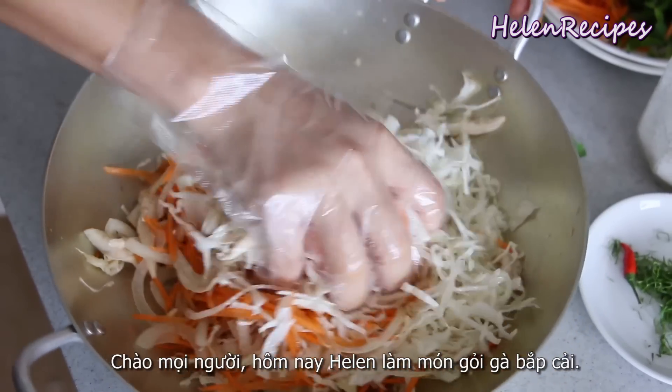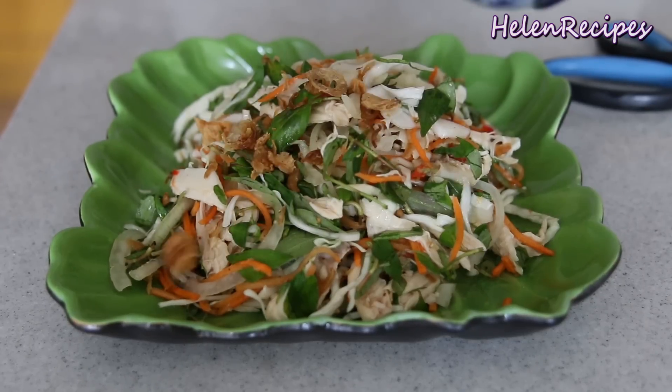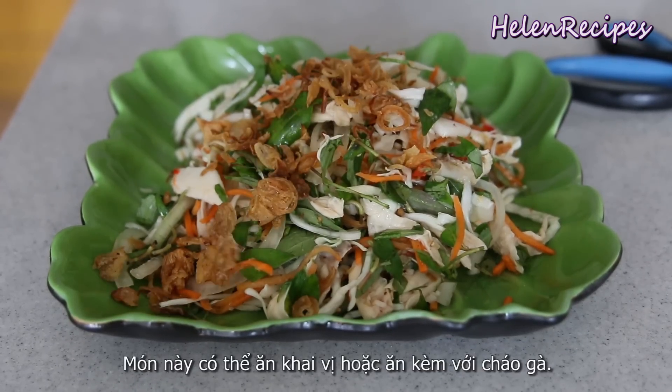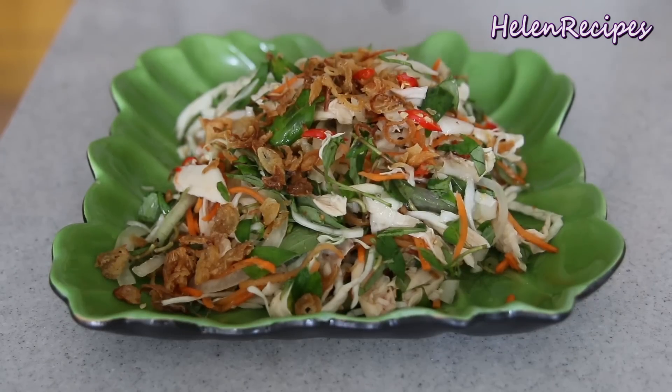Hi everyone! Today I'm making gỏi gà bắp cãi, or chicken salad with cabbage. It's a very popular Vietnamese salad that you can serve as an appetizer or with some chicken congee, cháo gà. Let's begin!